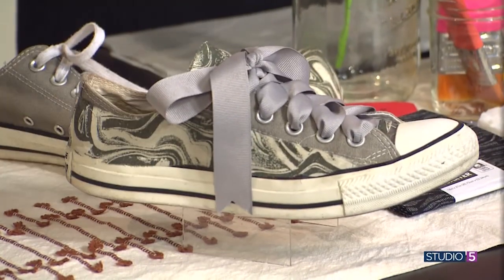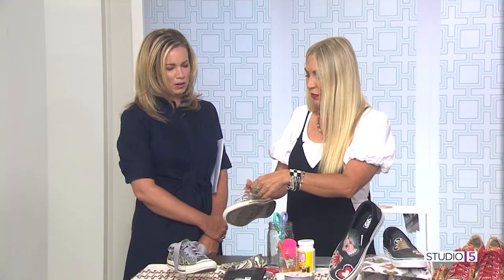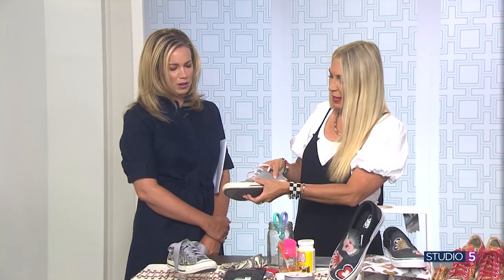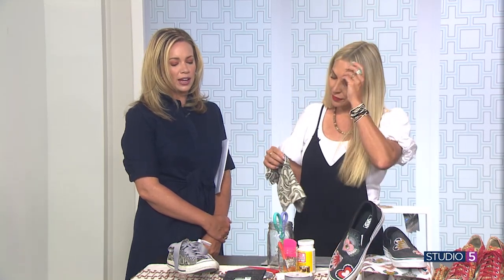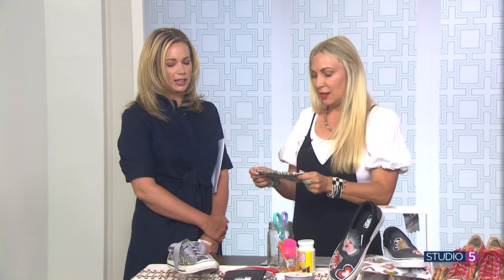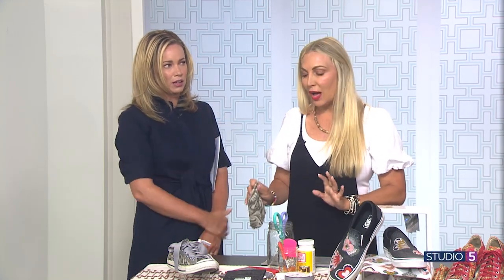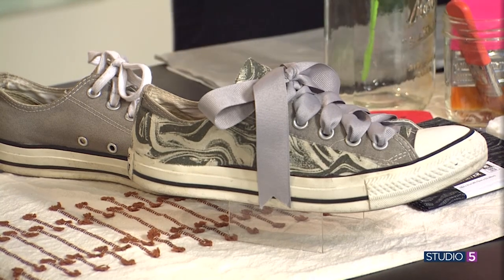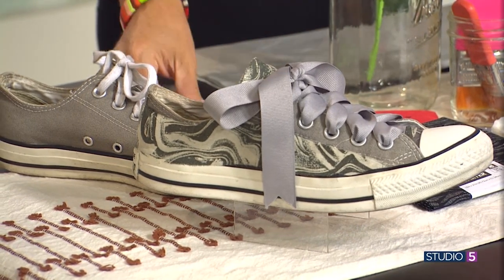I make sure the template kind of fits on the side of the shoe, then I cut my fabric out. You were smart to choose a fabric that had the base color of the shoe, because that template doesn't have to be cut to perfection. The gray kind of marbles in. I am not a perfectionist when it comes to detail, and no one's going to be looking that close at your shoes. Just do it — make sure it looks fun and feels fun.